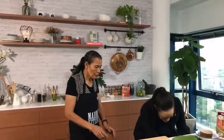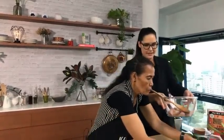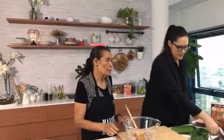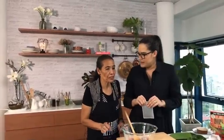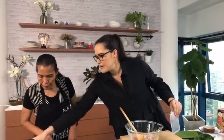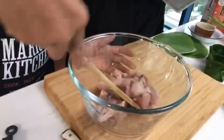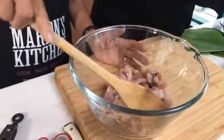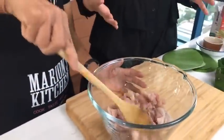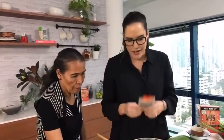Now let's get started on the fish. Today we're using mackerel, but you can use any white fish or really any kind of fish. We've just cut it into some small pieces. This dish has so much fragrance — beautiful spices, curry paste, and coconut — it's just so good.